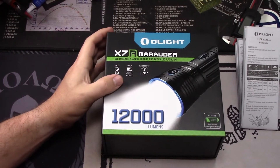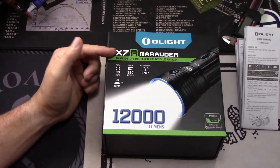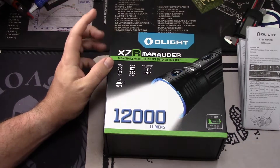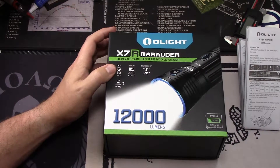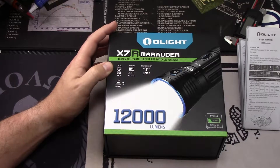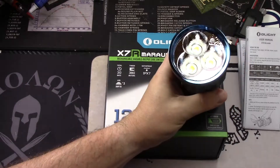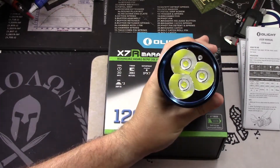Alright guys, so looking at a sweet new flashlight from Olight, the X7R Marauder. This baby has 12,000 lumens. It's incredible. It has three of the new Cree XHP70 LEDs. Look at that baby.